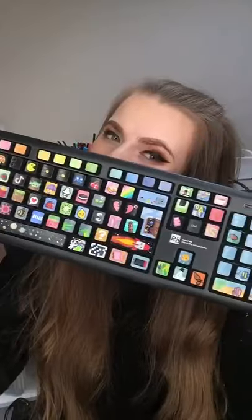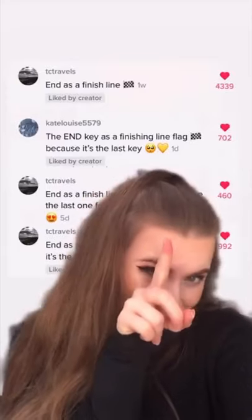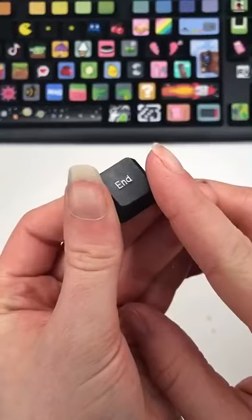Hi, my name's Kelly, and today's the last day of painting the keyboard, which is just crazy! The last key on the keyboard is the N key, and a bunch of you guys suggested that I did like a finish flag, so let's just get started. I began by picking off the key,